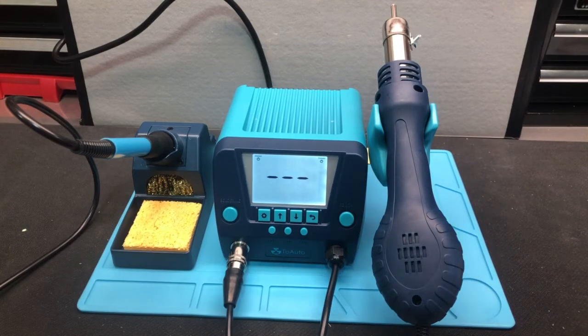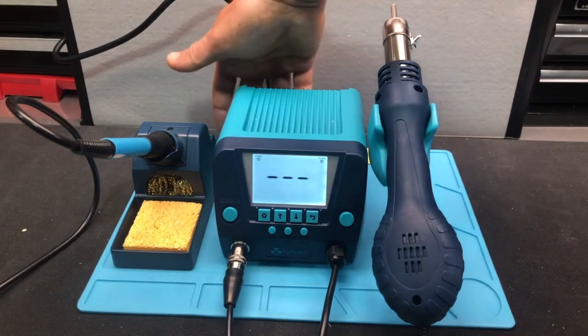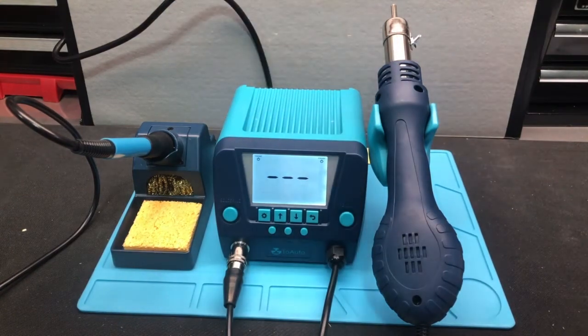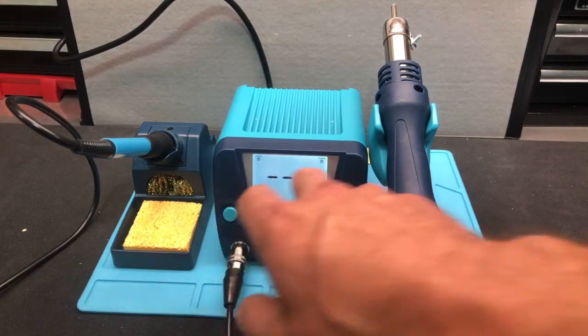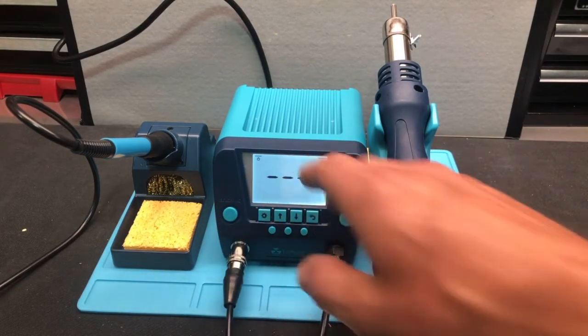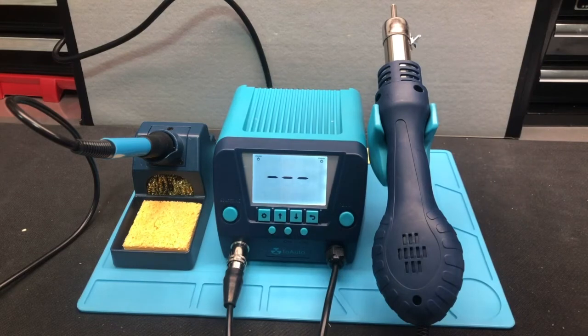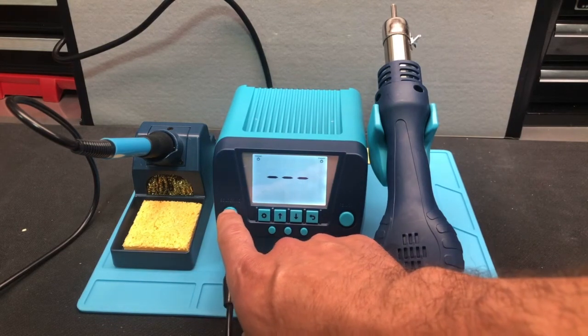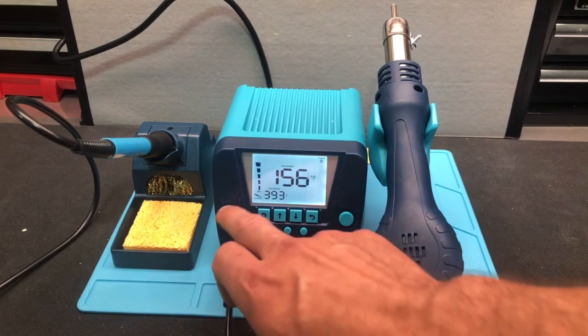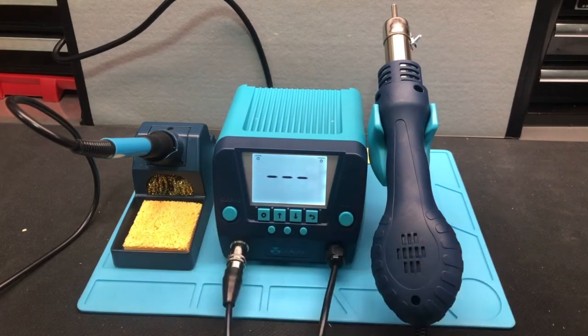When it comes to turning the device on, there's a little power button switch in the back, and of course you need to be plugged in. You're going to see this right here — both of them are basically in standby. To put the soldering station on, you just push for one second. Now we see that it's on. If we push and hold for one second, it goes off.